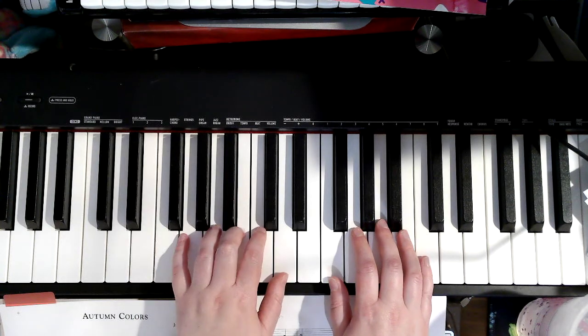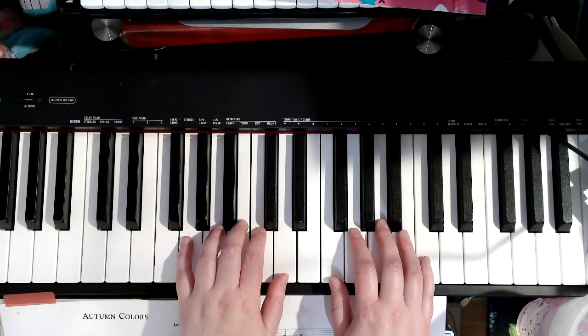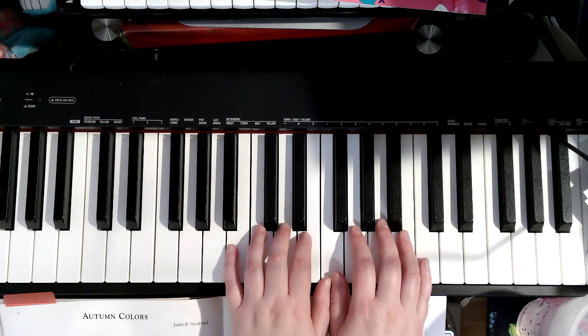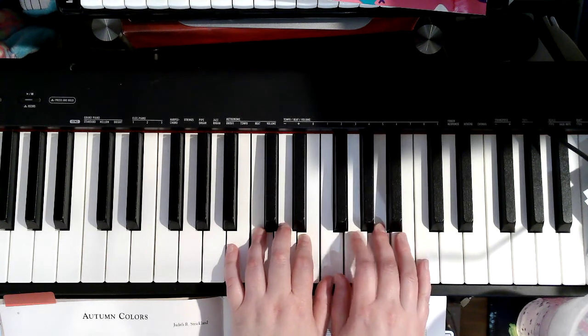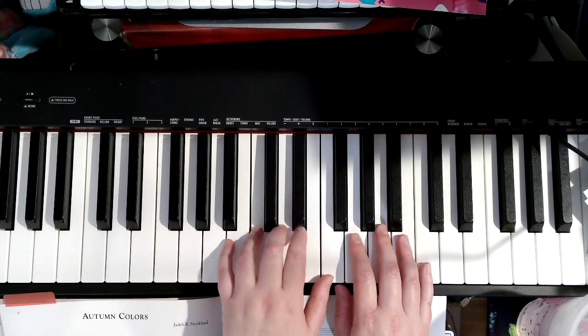Left hand is going to move up, so your thumb is on F. The thumbs will share F on the last line. And the left hand is going to play 4, 3, 1.